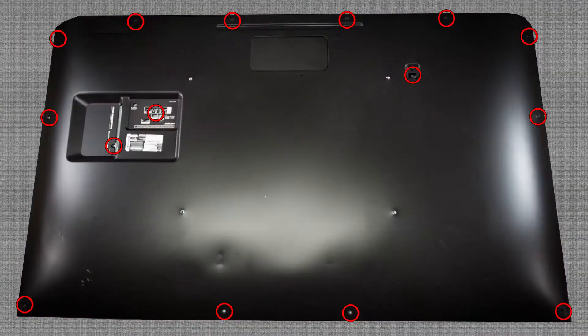Hey guys, Mike again. On the table behind me I've got an LG unit — it is a 70 UN7070PUA. I'm going to show you how to take the back off as well as remove the boards. As always, be sure to give us a call at 1-800-203-7484 for any orders, and let's get into it.